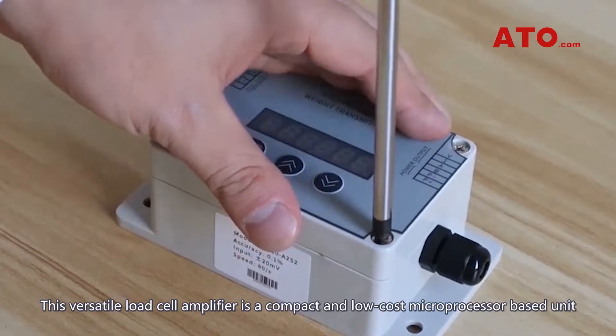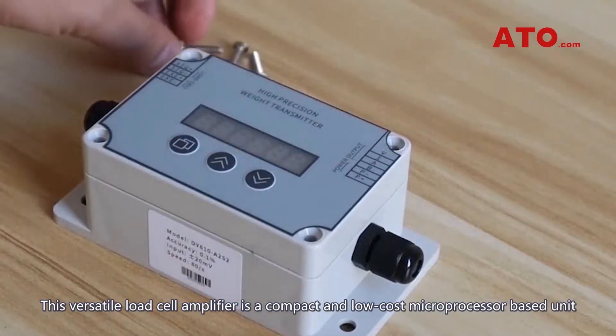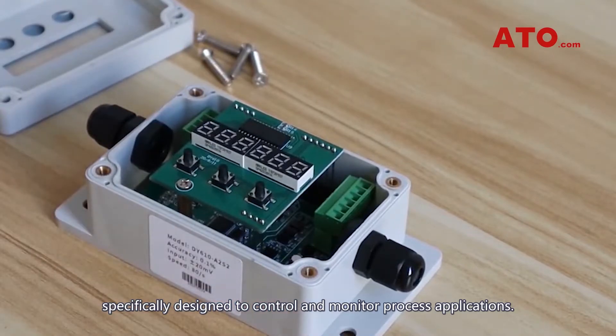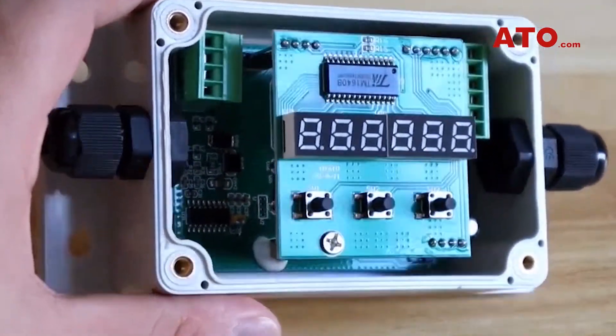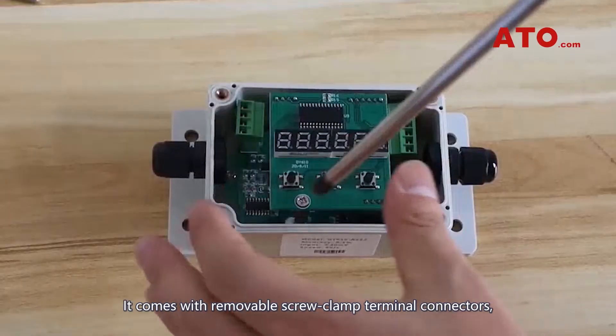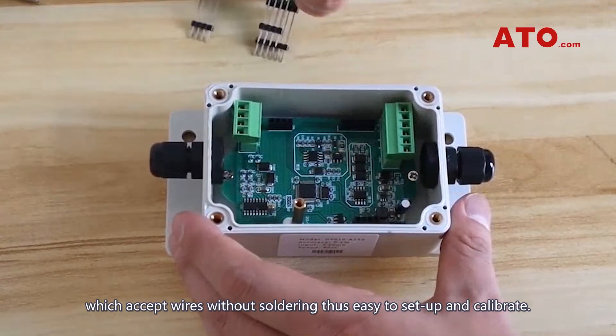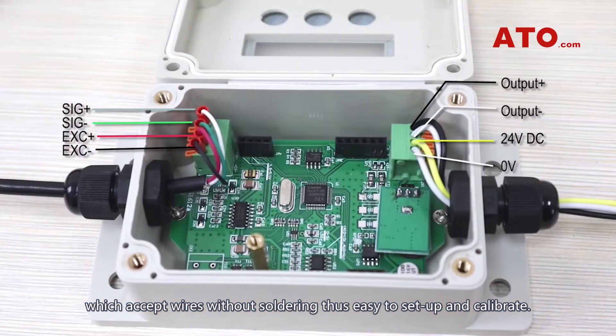This versatile load cell amplifier is a compact and low-cost microprocessor-based unit, specifically designed to control and monitor process applications. It comes with removable screw clamp terminal connectors, which accept wires without soldering, thus easy to set up and calibrate.